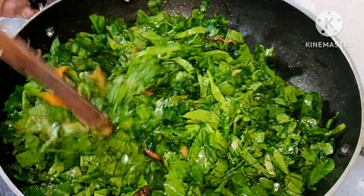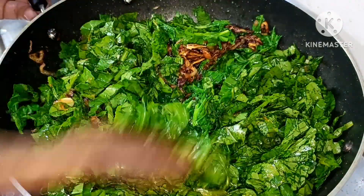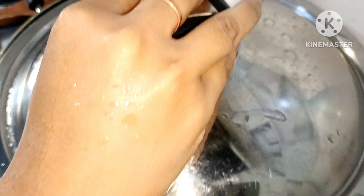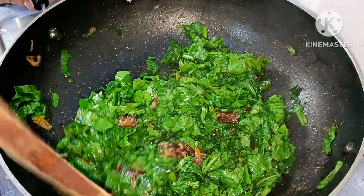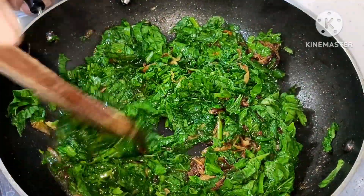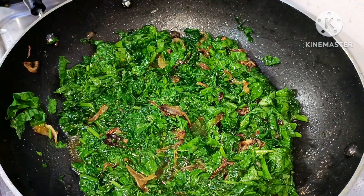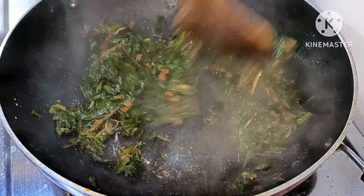Now, let's put the white salt flame in the water, and then the white salt flame will take the white salt. Now, let's take a look at the white salt. Let's put the white salt flame with white salt. This is the white salt. The white salt is used to be very smooth.